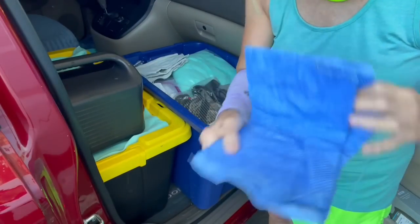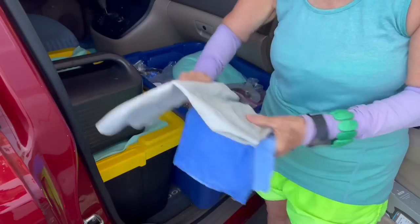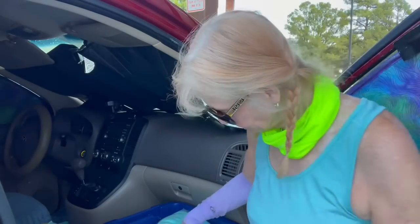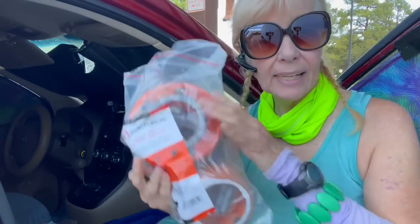These are my chill pads. It's going to be hot all this week, so I want to get these out, soak them up, wring them out really good, and put them over my Jackeries. This is my Hi-Boost — it's for cell coverage, it increases your cell coverage. I keep this handy because I've been using it.